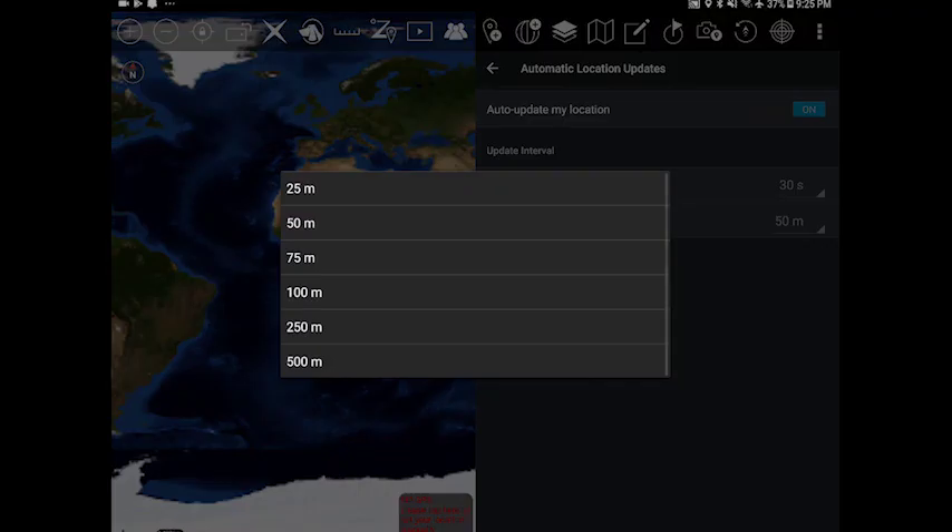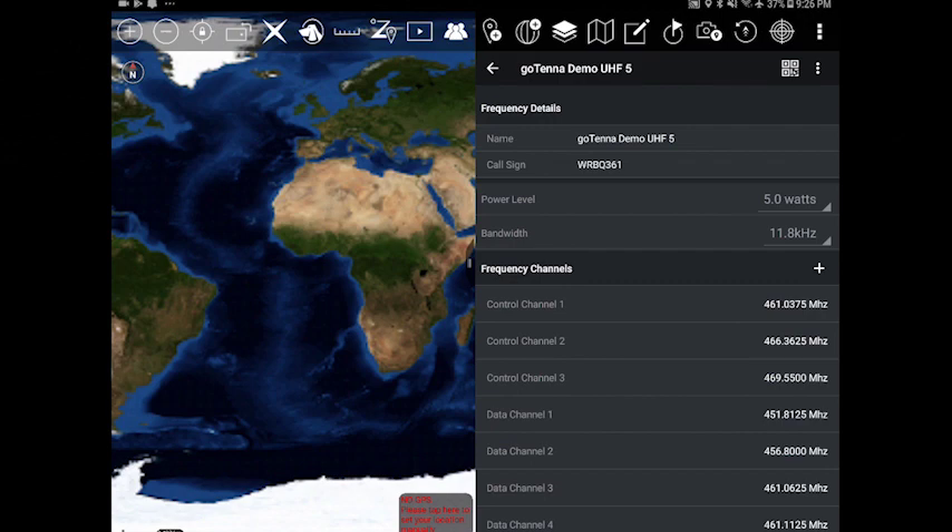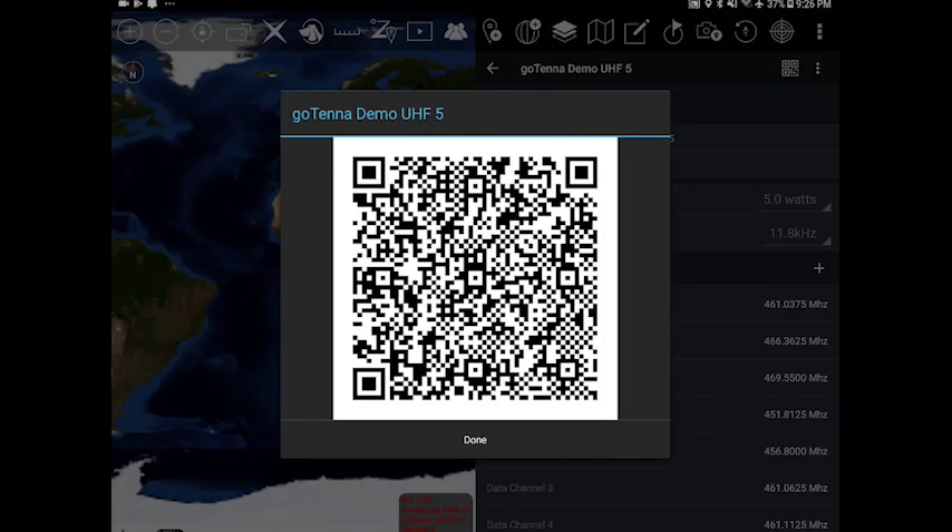The GoTenna Pro Deployment Kit puts out a Wi-Fi signal. So anywhere in the world, it'll allow you to download the applications that you need, download the frequencies that you need, and anything else to operate the GoTenna completely offline.